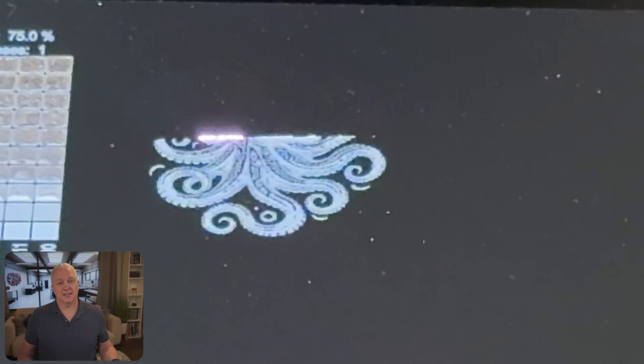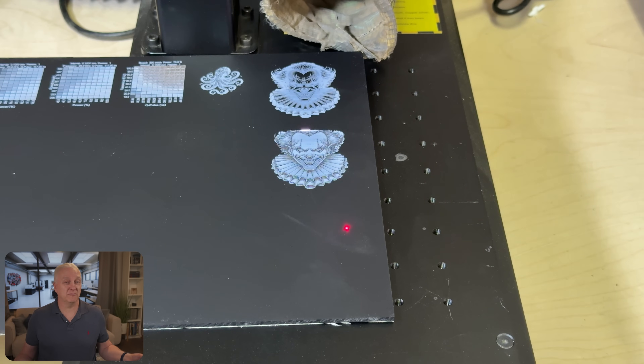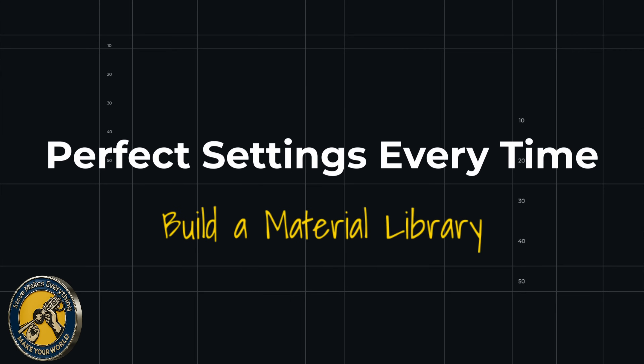Now the test is set up and I can run a proper image test — that's where the octopus comes back in. It's a good simple test image to run, and it comes out actually really nice. I also took one extra test with the creepy clown image, and looking at that it has much more detail, so you really want to run this test as well. The result is awesome. I now have a material I can run on this Galvo laser, having zoomed into the right settings, and I can engrave this material anytime without having to run those tests again.